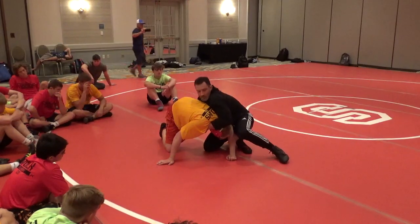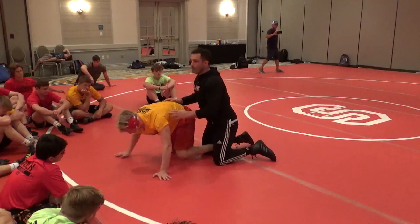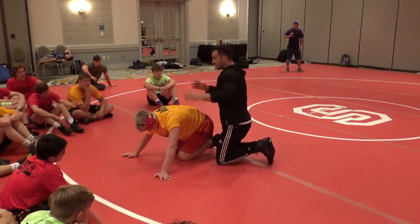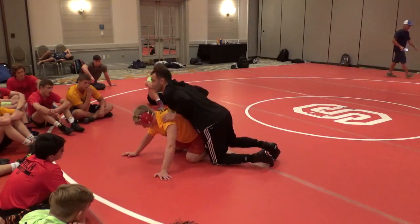I have to make sure I protect myself — this controls the move. Head position. Same thing on our feet: whoever has better head position a lot of times is going to win. Same thing here. If I don't control his head, he's going to win this position.